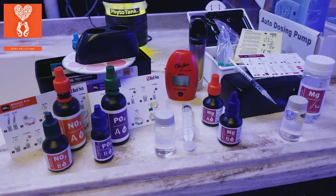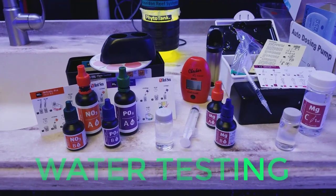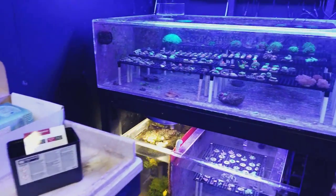Good morning Reefers, I'm Daniel and today we are doing water testing. It's important to do water testing, especially when you're dosing in a fragging system because things tend to change very quickly.